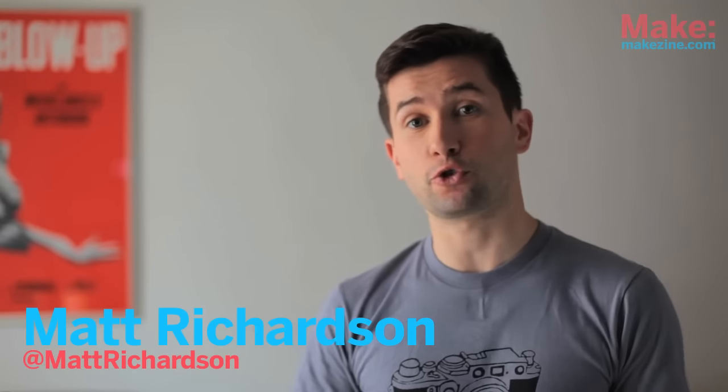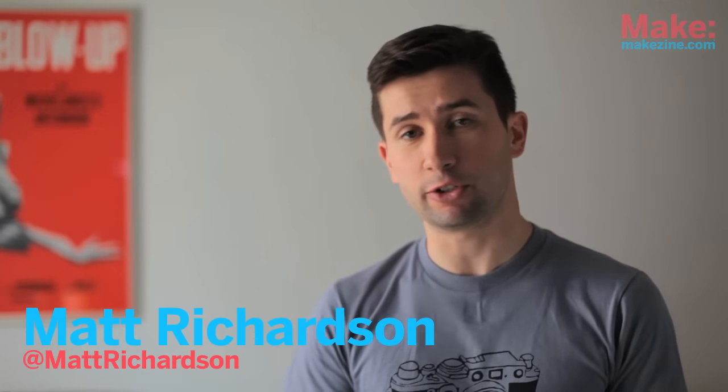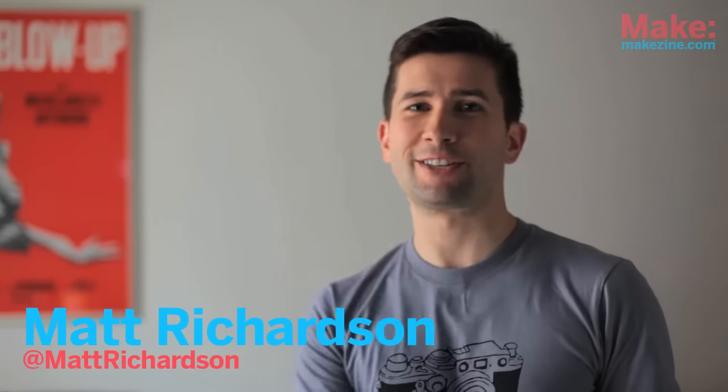Browsing around the web recently, I came across a community of photographers who make their own black-and-white film developer out of coffee and vitamin C, which they call Caffanol. I couldn't quite believe it at first, so I had to try it for myself. Here's how to do it.